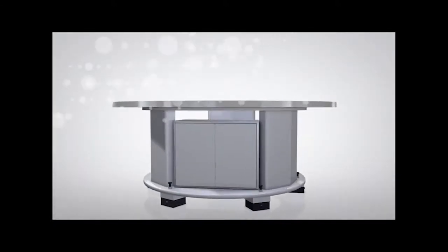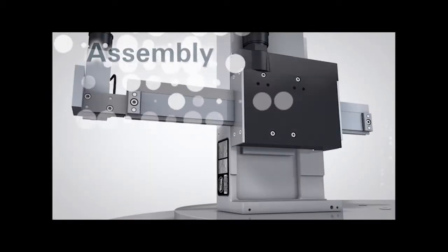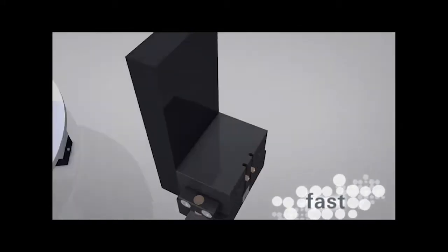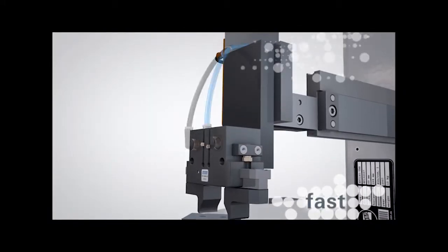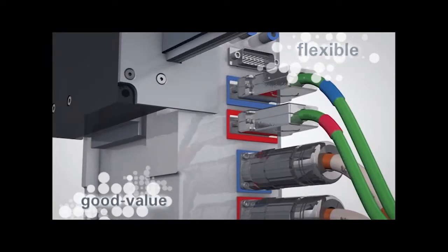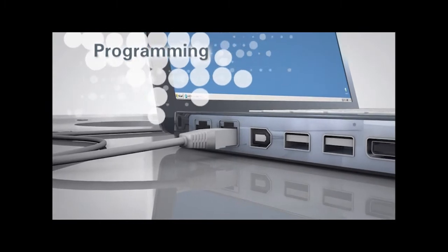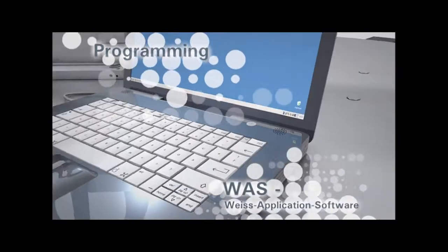The HP140 is characterized by its very compact construction — it requires little space. Its fail-safe assembly is quick and easy, and this saves on costs. Delivered with cables, connecting the HP140 is simple. To make setup quick and easy, the HP140 comes with VICE application software.